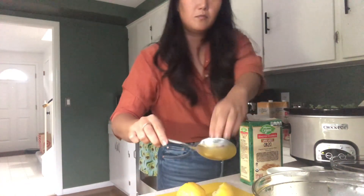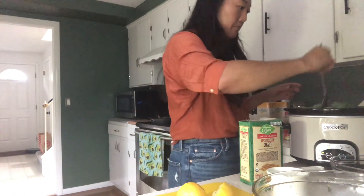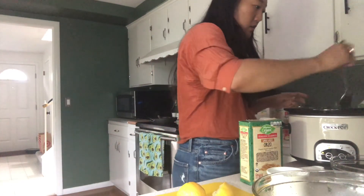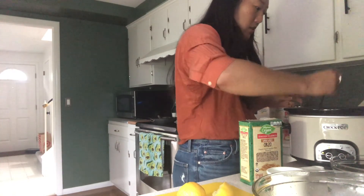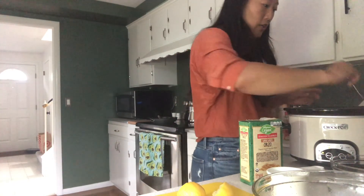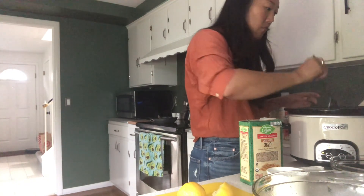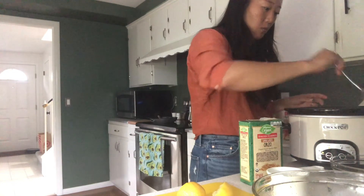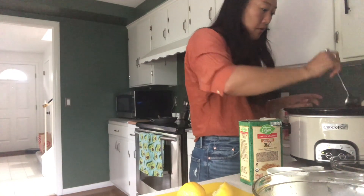I'm going to mix this all up and then let it continue cooking on high for 30 minutes. When 30 minutes is up, your dish should be complete.